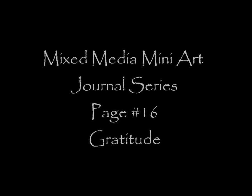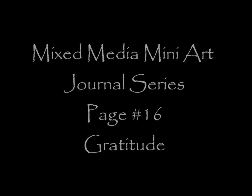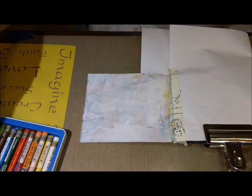Hey guys, it's Kelly. This is page 16 of my mixed-media mini art journal series, and I called it Gratitude. It came together quite nicely. I love it. I love how bright and cheery it is, and I love the little bees. It's the first time I've used them. So, here we go.